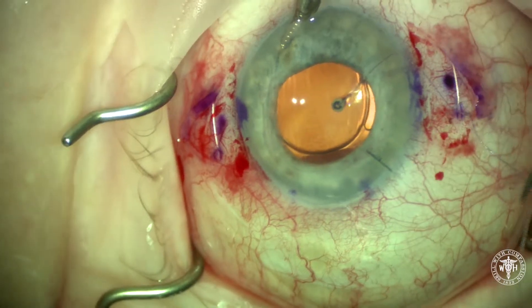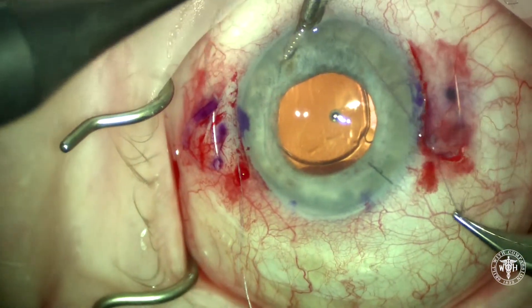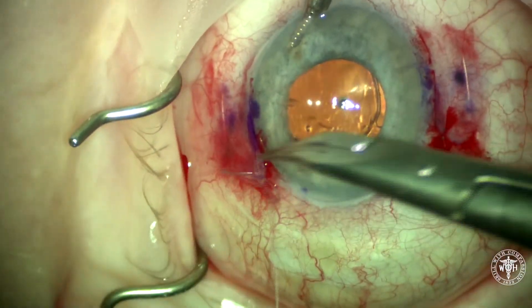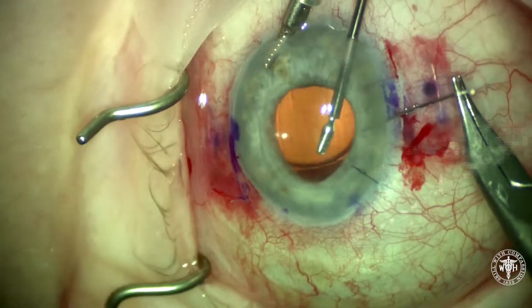I've been recently closing that sclerotomy with 8-0 Vicryl suture. I used to leave them open, but I had a couple of cases of hypotony and I didn't like that very much, so now I close the proximal sclerotomies. The peritomies are then closed using 8-0 Vicryl suture as well.